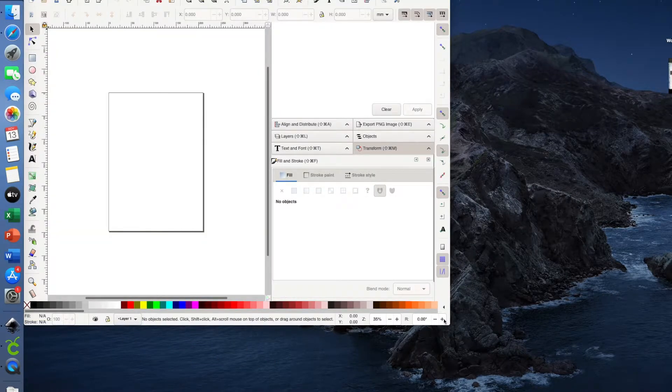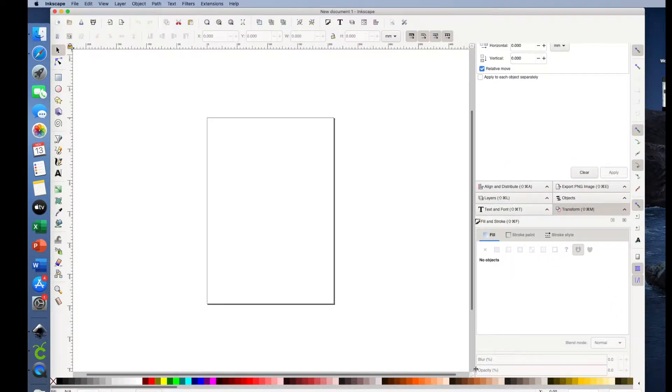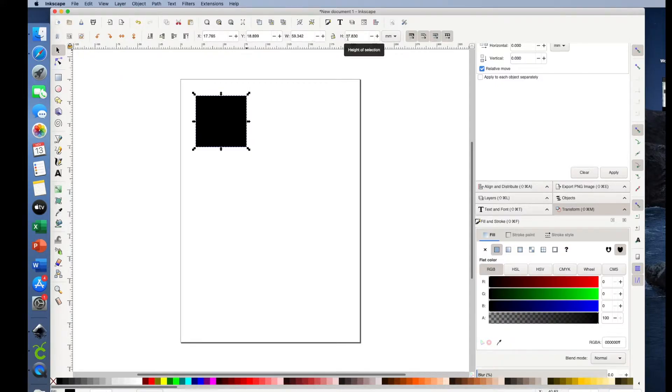I'll go ahead and open Inkscape, and then make my screen larger by hitting the Shift button and hitting the plus sign. I'm going to start with some two-inch squares, so I click on Create Rectangles and Squares and just drag a square. I don't want it to be green, let's go with black. Now I'm going to select it so I can change the size. I want the height and the width to be two inches. First, let's change millimeters to inches. It's unlocked, which it needs to be, because right now the width and height are two different sizes. So I'll click 2.0 for the width and 2.0 for the height as well.